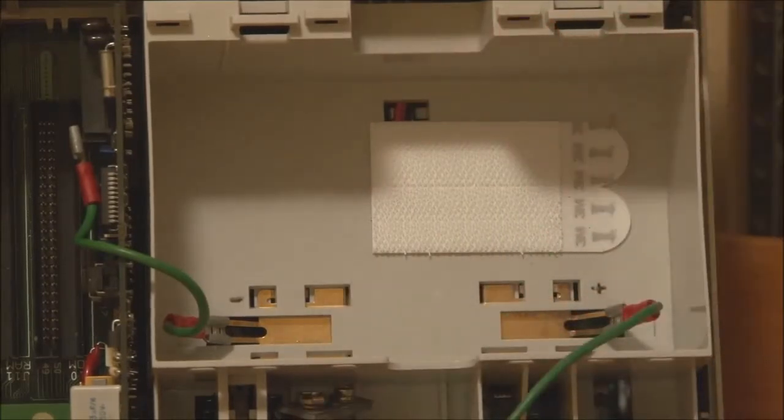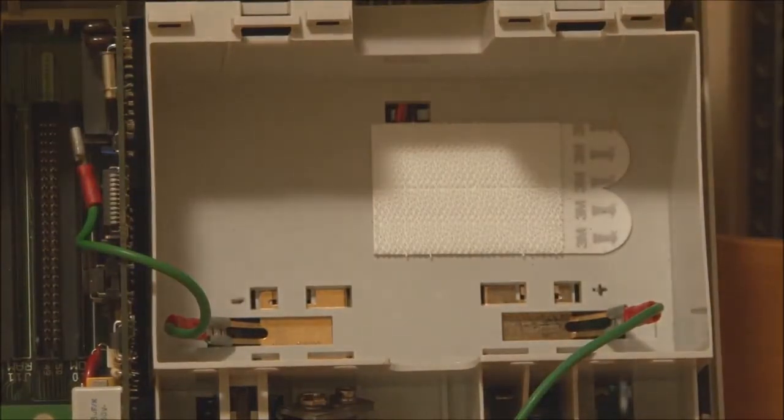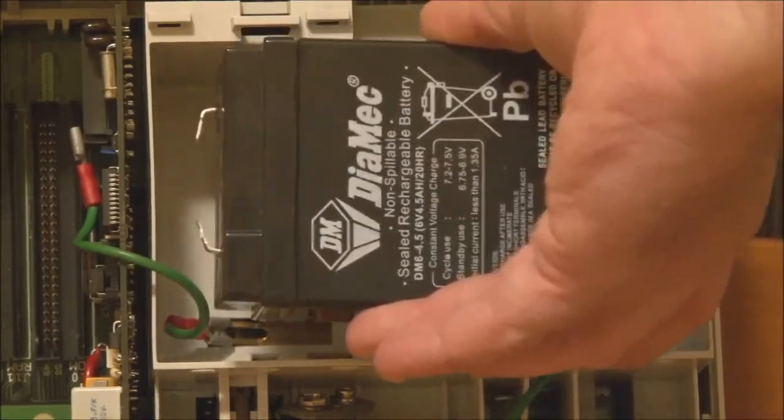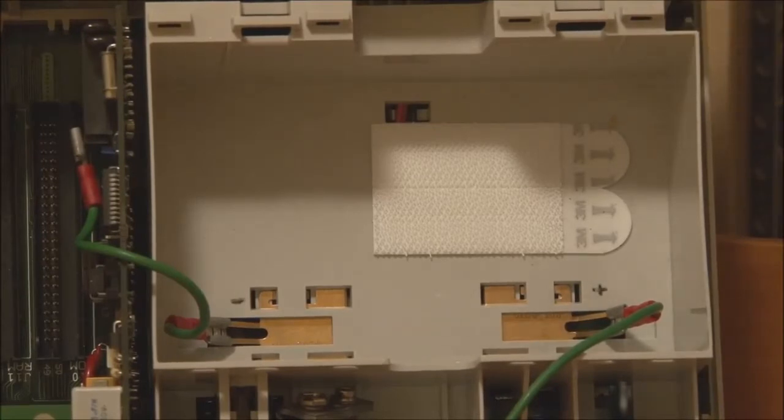I've also put some velcro tabs on the battery I use, so that when I push it into the battery compartment it holds it in place. The replacement battery is a little smaller than the battery compartment itself, so to prevent it from rolling around in there, the velcro keeps it secure. As far as a battery is concerned, that works perfectly well.